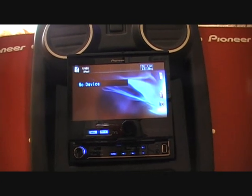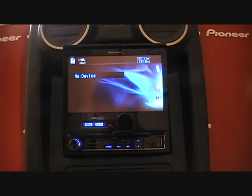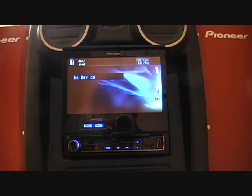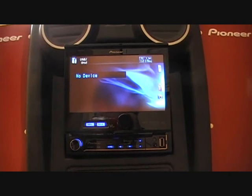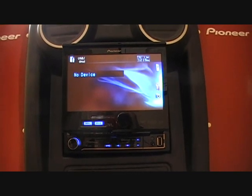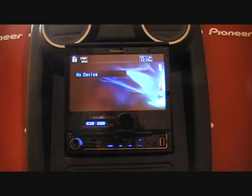New to the AVH range, you can also add on the Avic F220 add-on navigation box, which will give you a single-DIN format with navigation built in. The navigation covers all of Europe.